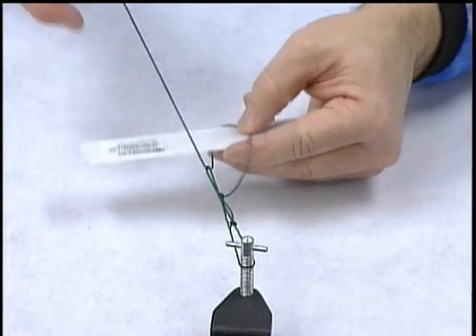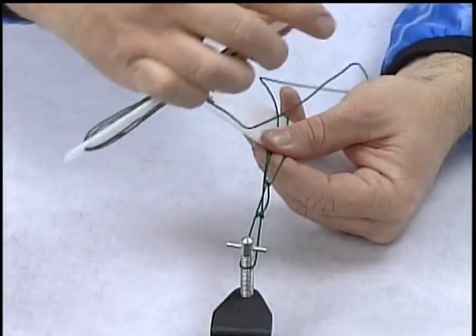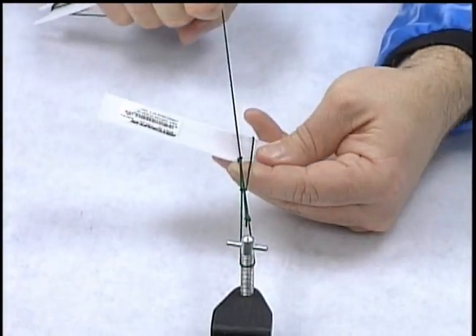Repeat the process: three lines, throw a loop over, up through, and cinch it down.